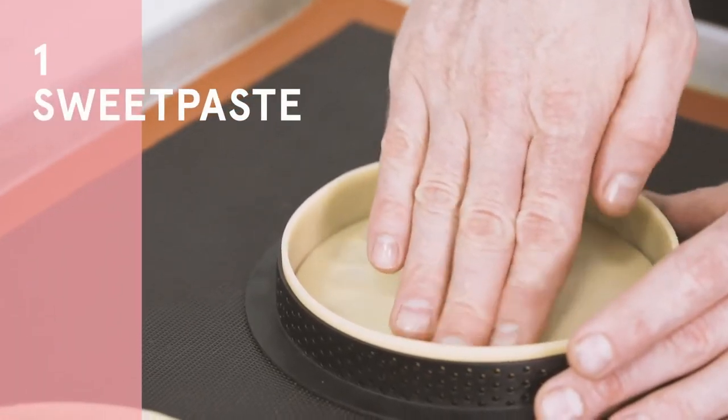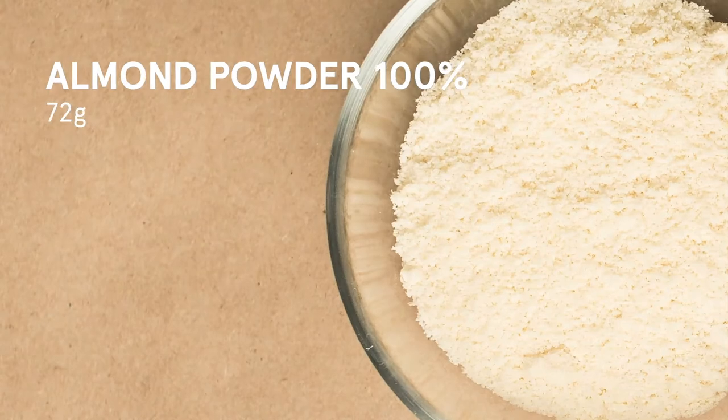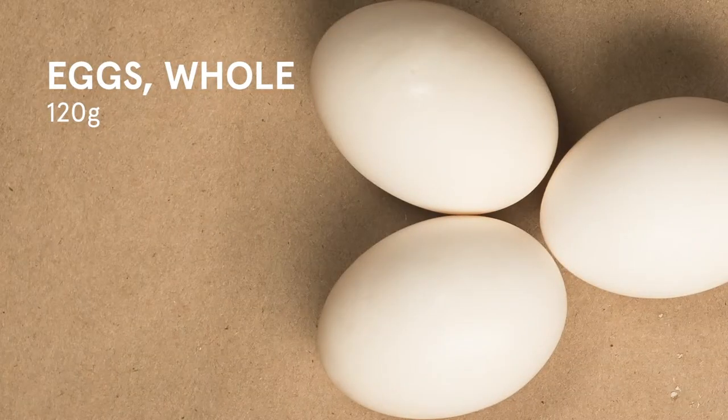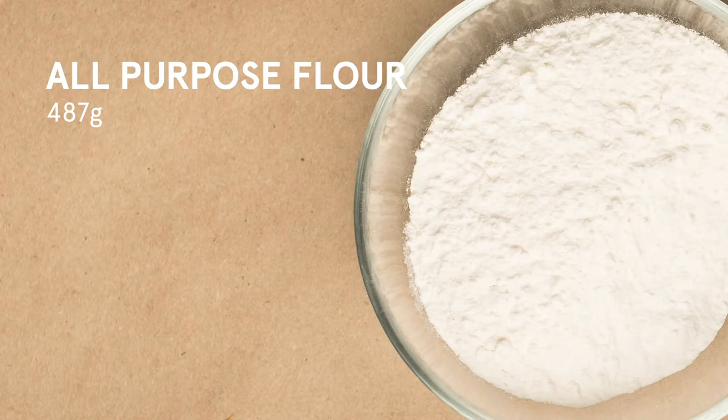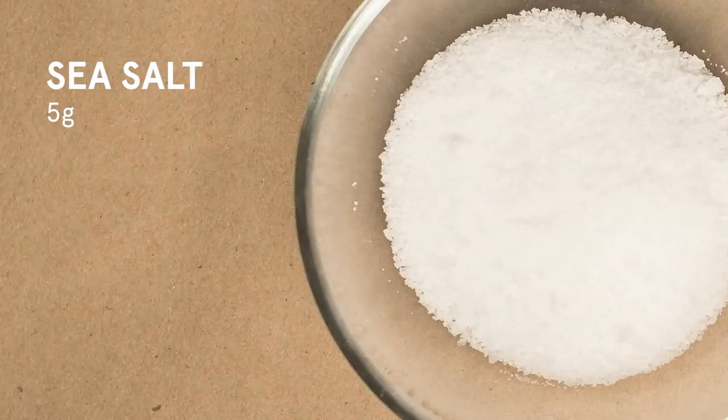Let's start by making the sweet paste. You will need: 288 grams of butter, 72 grams of 100% almond powder, 192 grams of icing sugar, 120 grams of whole eggs, 487 grams of all-purpose flour, 36 grams of potato starch, and 5 grams of sea salt.